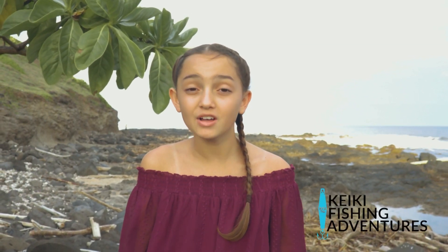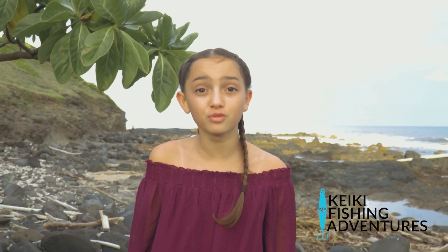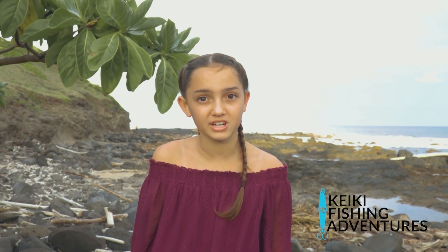Coming up next, my brother will show and explain to you how to do yo-yo jigging and vertical jigging. This is a great technique to catch big fish.